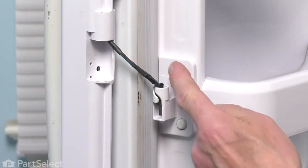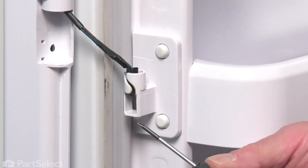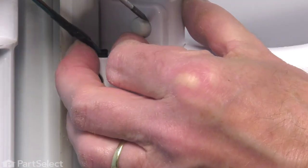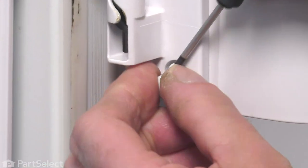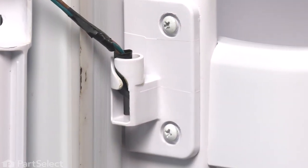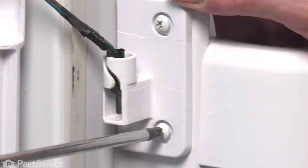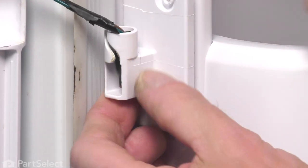Next, we'll need to remove the caps over the two screws that secure that hinge to the liner. Take a small flat blade screwdriver and just pry those gently off of the heads of the screws. Next, we'll take out those two screws — they're a number two Phillips head screw. Just lift that hinge away.